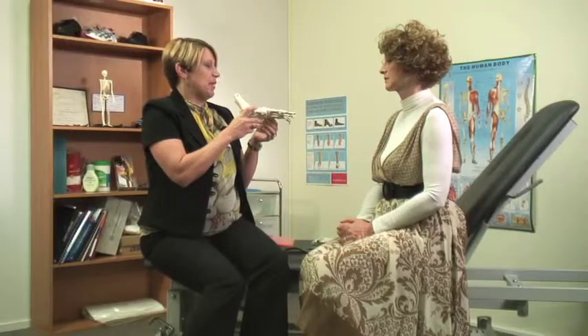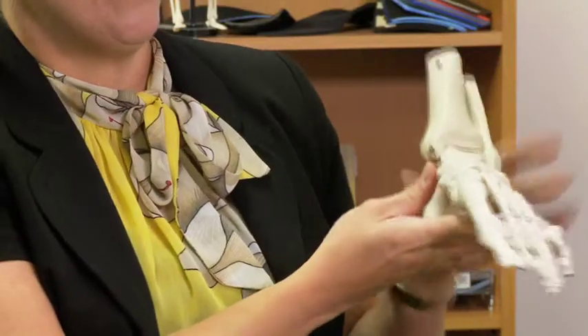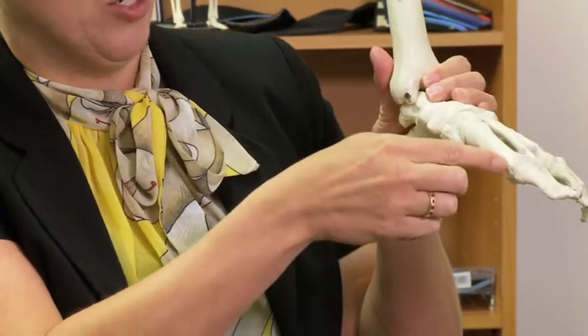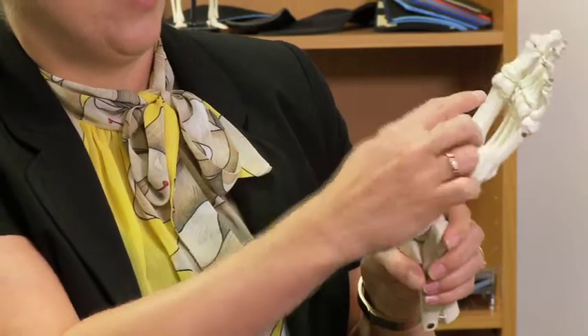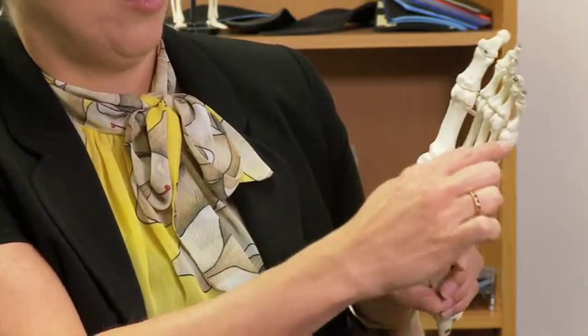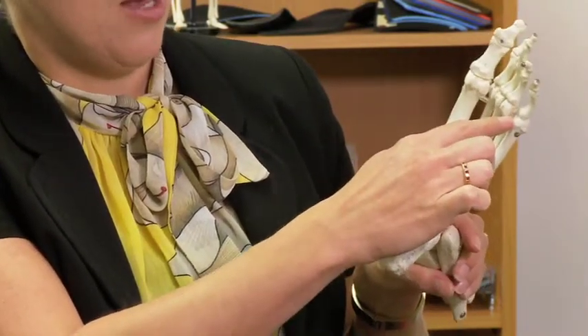How does the foot work? The foot is designed with basically four arches. Everyone is familiar with this one here, which is the longitudinal arch. Then we have what we call the transverse arch, which goes across through the metatarsals through there.